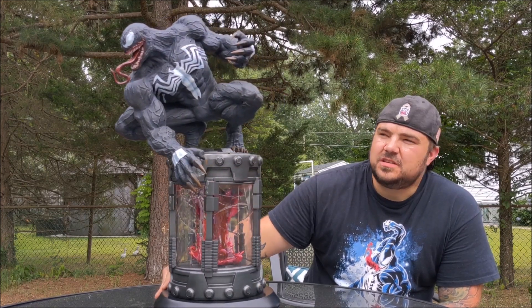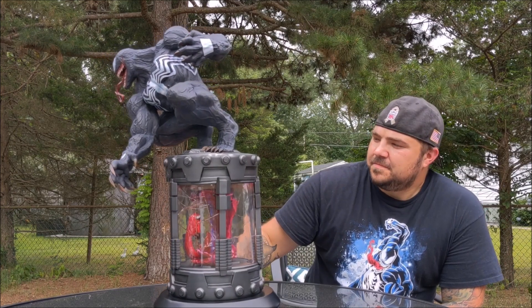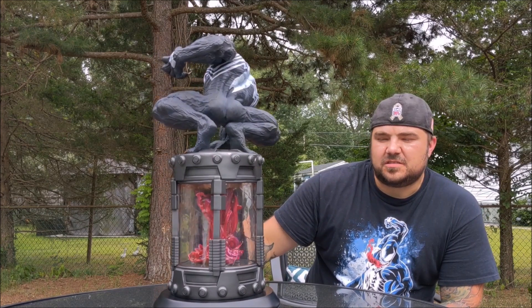I'll give you guys a quick 360, and then I'll get you in for some close ups. I just wanted to give you guys an idea of scaling next to me.